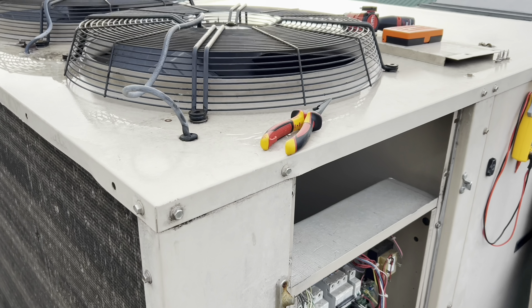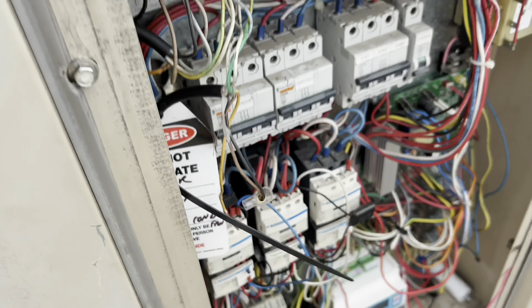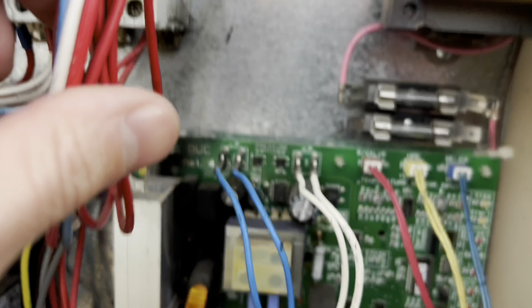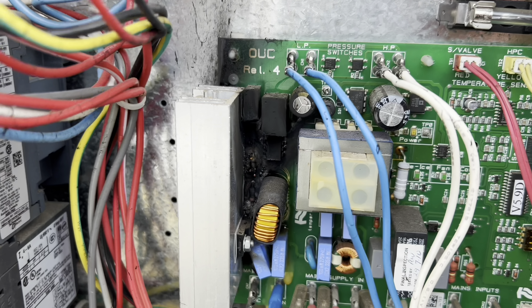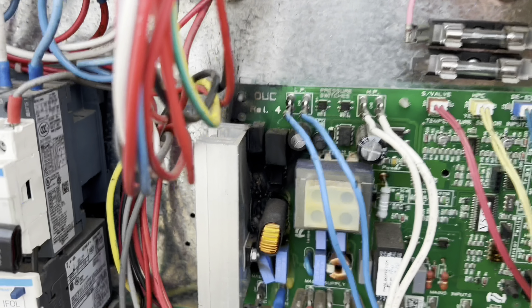Today we've come out to this site to replace this fan motor. It was diagnosed as faulty, so they had gone and locked it out. We've come back with the part — everything was supposed to be nice and easy — but we've found that the control that was tripped has actually tripped the main breaker too. We've got no power. We're going to have something interesting here. I'll go ahead and get that fan motor replaced first, but then we'll jump into trying to work out what caused that.